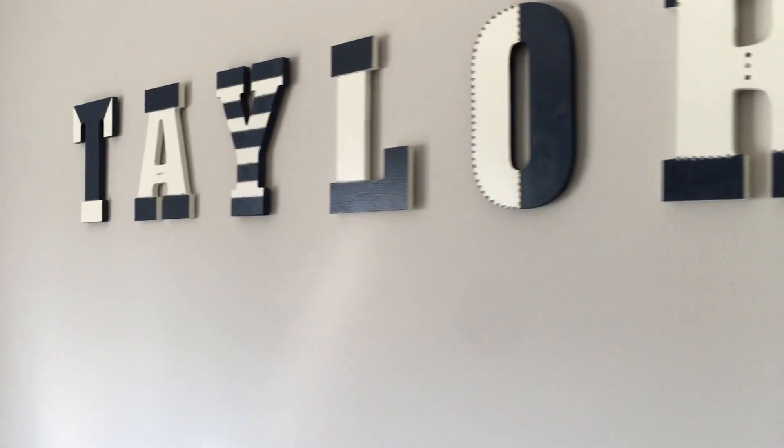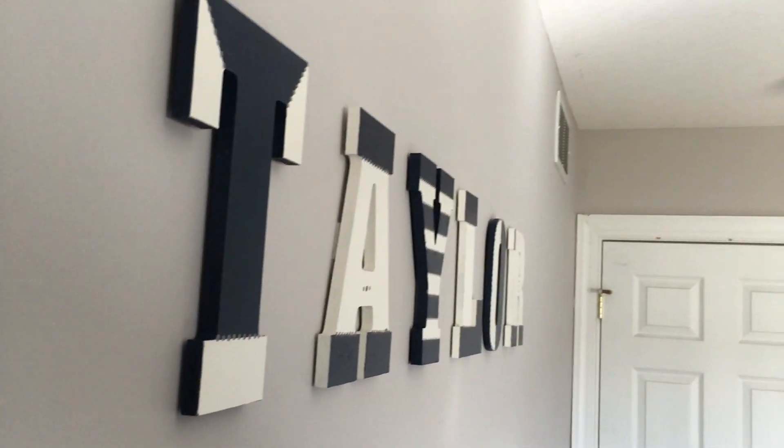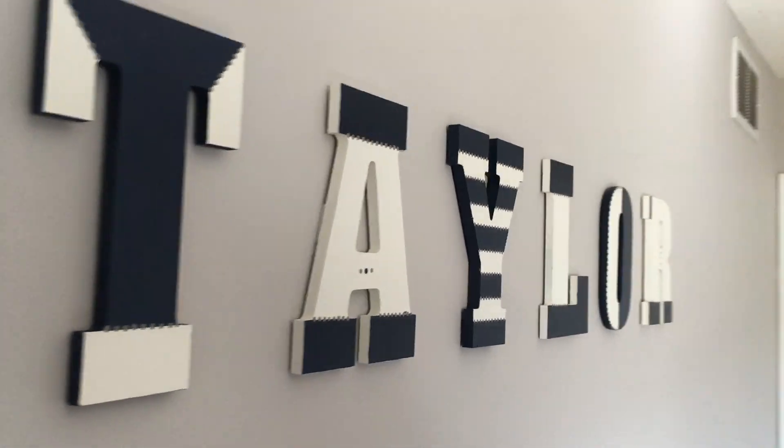All done! Do me a favor and hit like if you found this helpful, and be sure to subscribe for more DIY videos, home repairs and hacks. Thanks for watching.